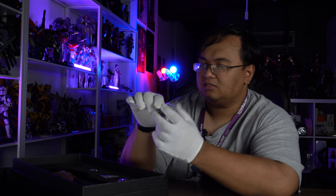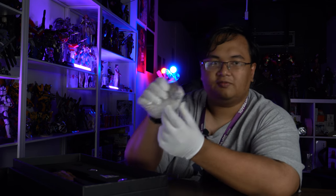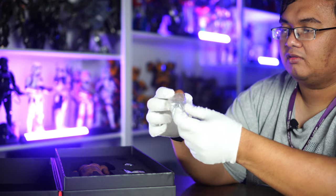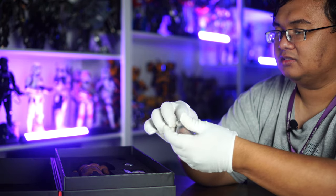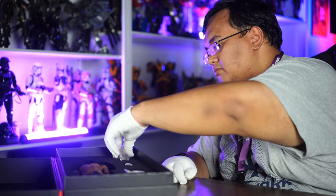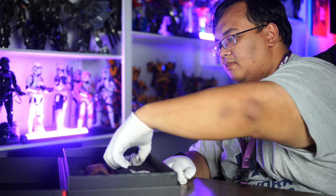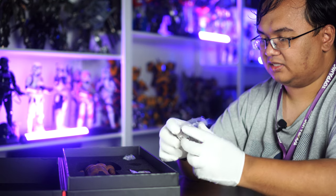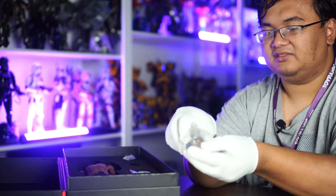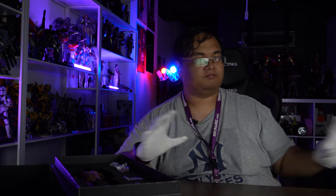And you get two heads. One is a relaxed, calm head. And another is a smiling head. Very, very nice. Let's take a short break and see if we can't assemble this together, and we'll take a closer look with everything in his full uniform after this.